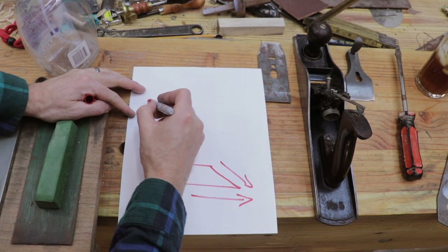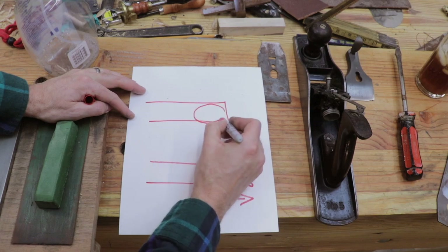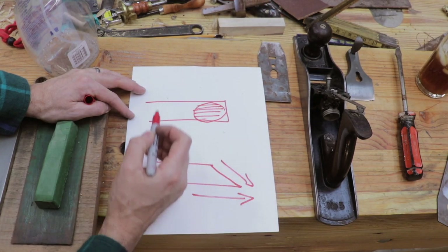So my problem, when looking at the back of my iron, is that there's a high spot in the middle and I'm having to take that high spot down in order to get to the edges of the iron.